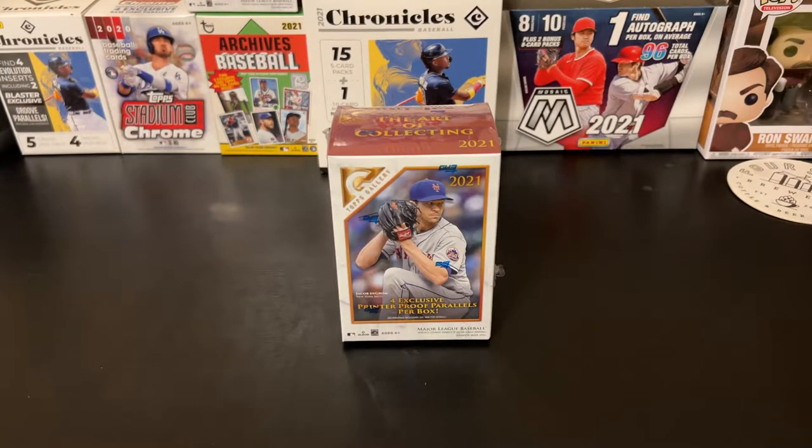Hello and welcome back to Nate's Breaks and Unboxings. Hope you're doing well out there, staying safe and healthy wherever you are, having a great week.